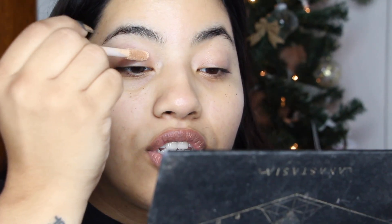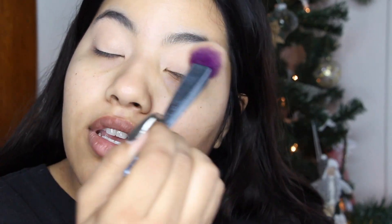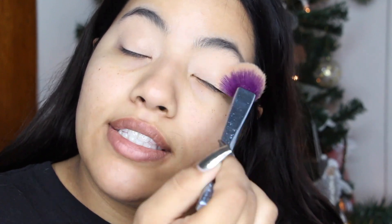I'm going to start off by priming my eyes with my Tarte Shape Tape concealer in the shade light medium. I put that all over my lid to create a base for the eyeshadow, so you really get the full pigment and prevent any creasing. To set that, I'm using my Fit Me loose powder in shade number 10. This prevents creasing, lays down the base, and helps blend your transition shades and shadows together.